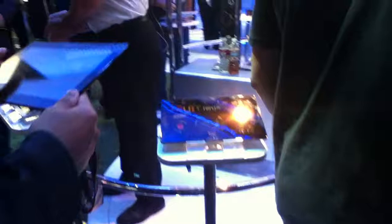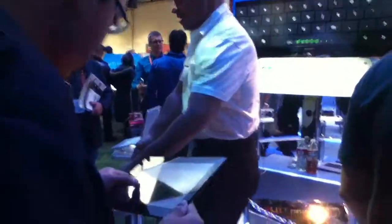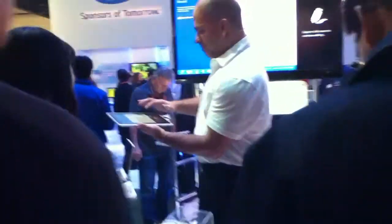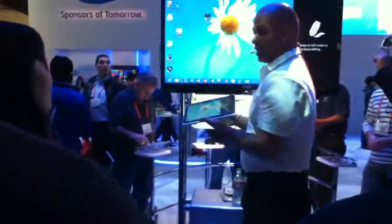And also, when you're ready, you can take it and put it on the keyboard, so you can use it as a computer too. If you like the traditional desktop, you have the desktop. You can use it as a full computer.